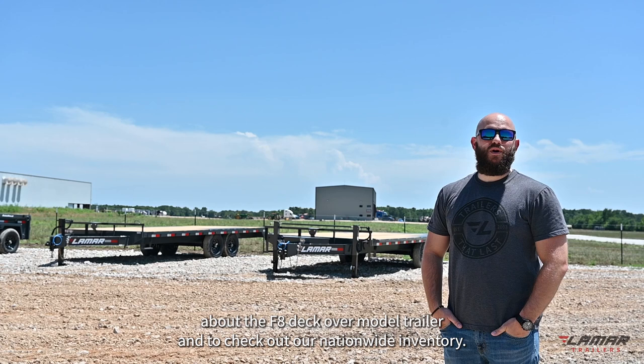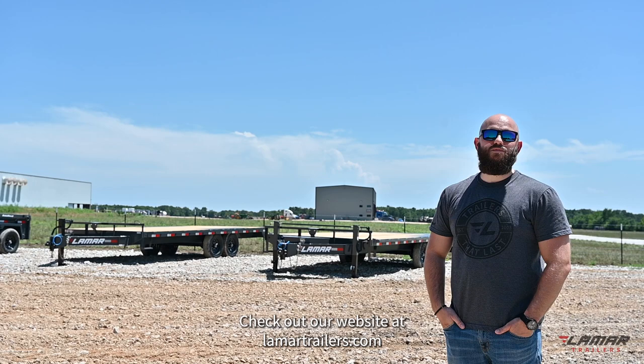For more information about the F8 deck over model trailer and to check out our nationwide inventory, visit our website at lamartrailers.com.